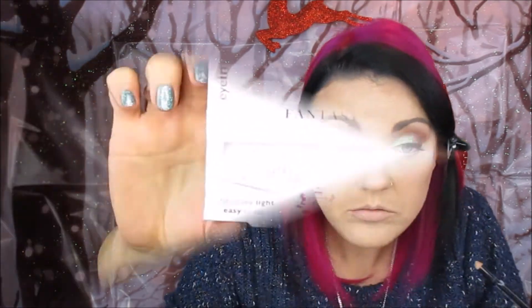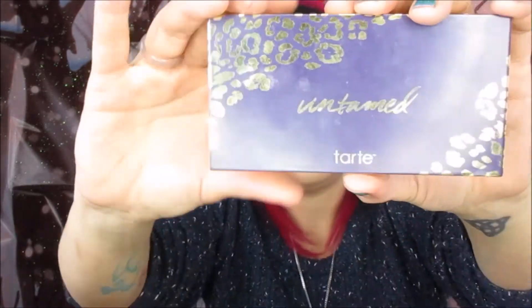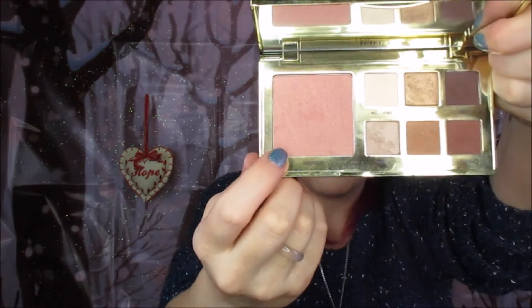Then we go in with the Mark liner from Avon and just line the waterline. Now we're going in with the Girls with Attitude Fantasy lashes. Then back into the Untamed palette, using the blush shade which is called Untamed.